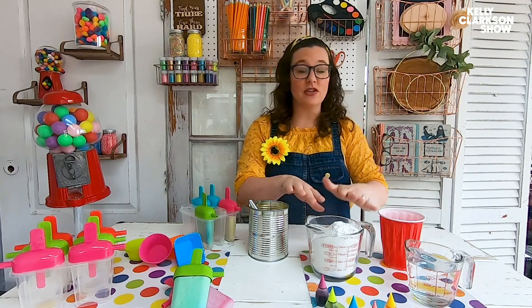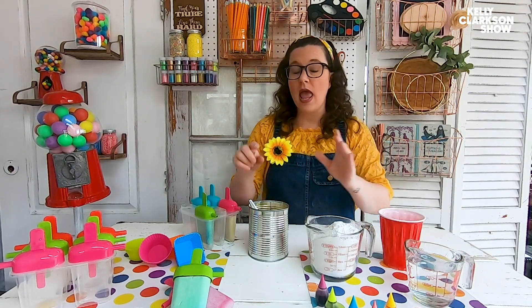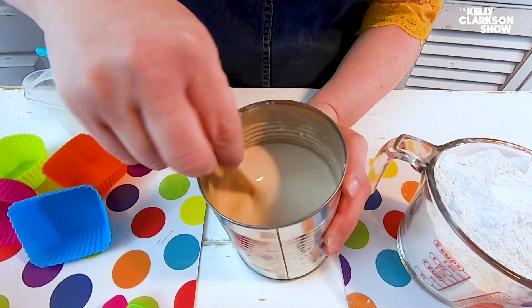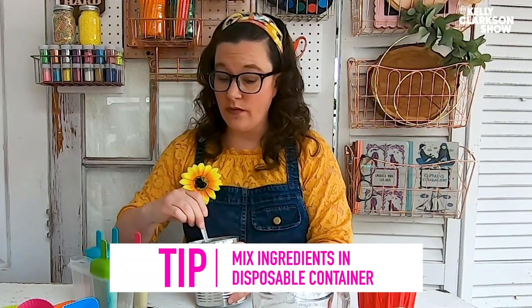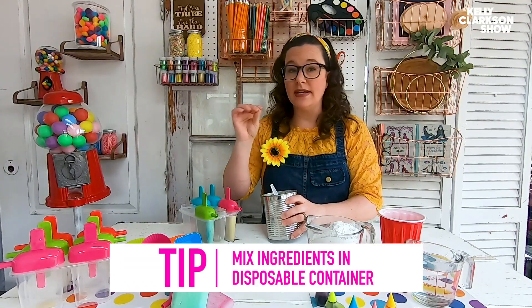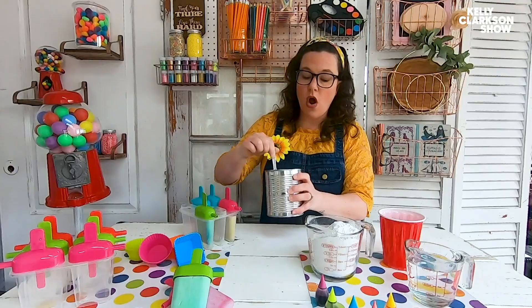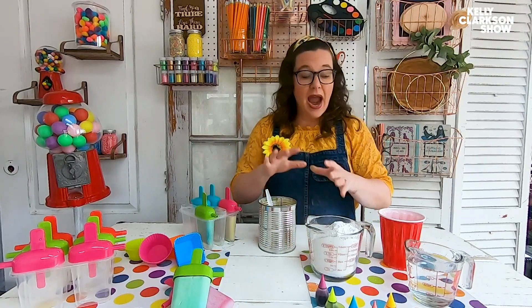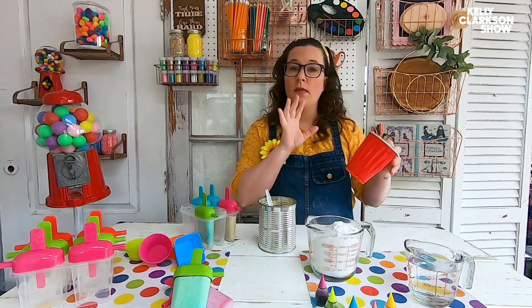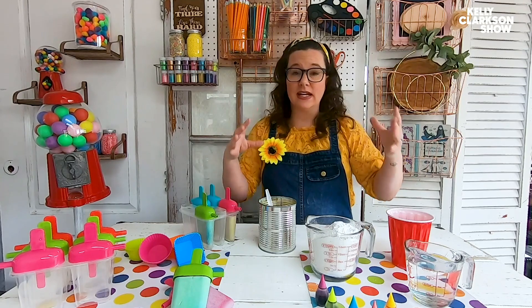You want to mix your plaster powder and your water. I'm doing two cups of plaster powder with one cup of water, and you want to make sure that you're mixing them in something that can be thrown away. The reason is that plaster powder hardens over time, so you don't want to use your nice kitchen bowls or pour this down your drains. Once you've mixed out all the lumps — it's going to be almost like a real soupy mix — separate it into paper cups or plastic cups so you can color the different shades you want.